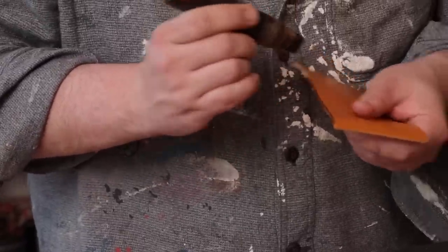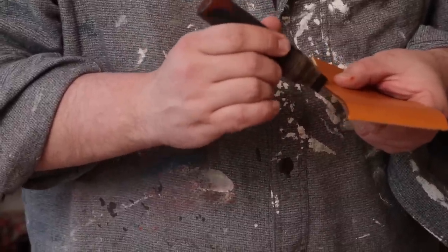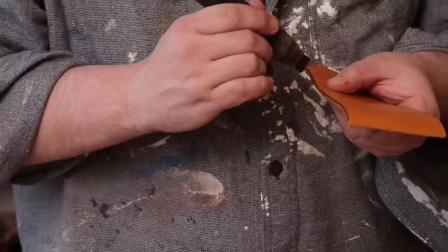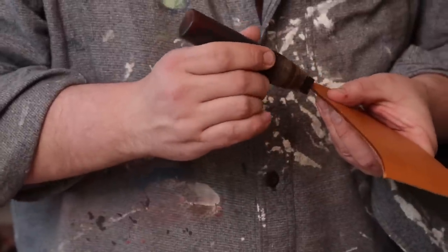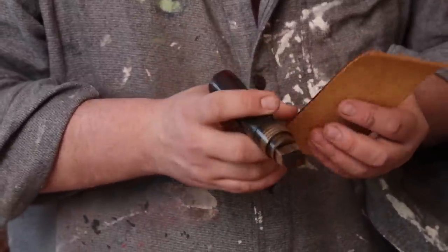This leather is Valdebrana — I believe it's a London tan, something of that nature. It's a little thicker than you would use for a wallet, but I wanted it to show up on camera, because there are a lot of just little tiny layers that we're trying to show you here.